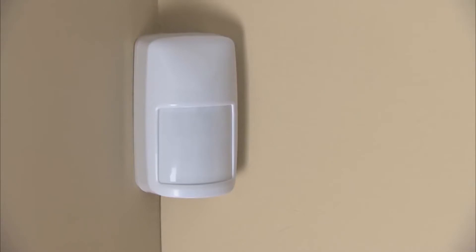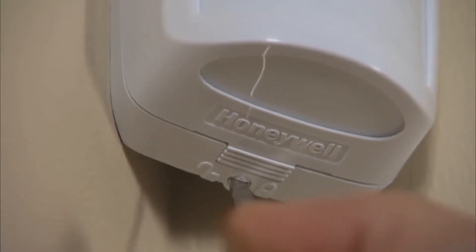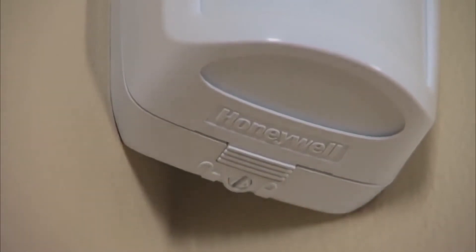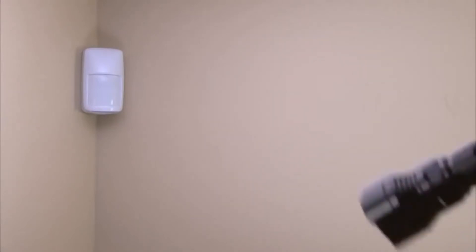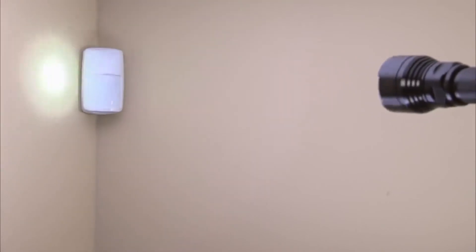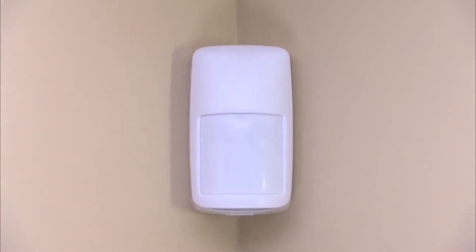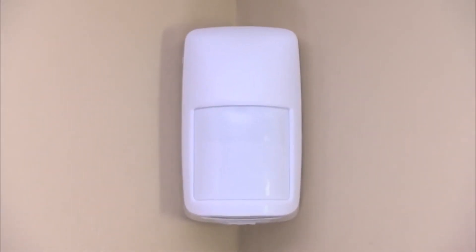You are now ready to walk test the pattern and make any necessary adjustments. The walk test period will automatically time out in 10 minutes. You have the option of locking the cover to avoid tampering by turning the lock clockwise with a screwdriver. If the walk test mode has timed out, you can easily re-enable it by standing 4 feet or less from the sensor and waving a flashlight beam over the lens 4 times. The LED indicator should start blinking, allowing you to start the walk test period over again.